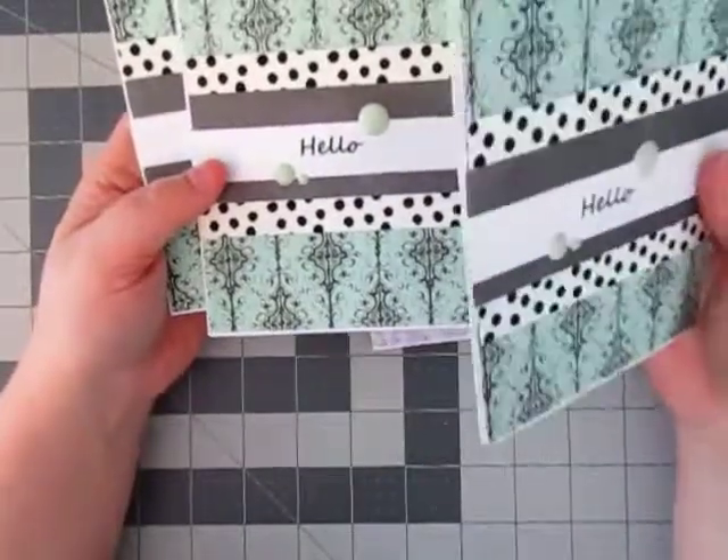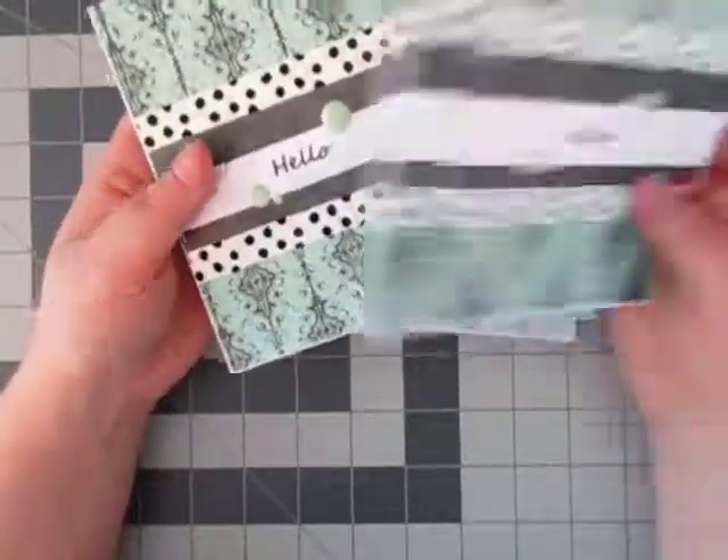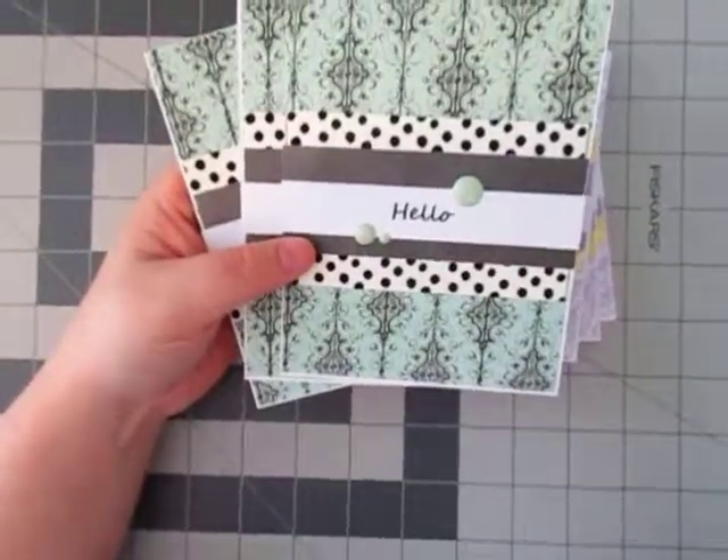Alright guys, just a small card share, nothing too special, but really super easy to make. And again, you can get all these papers that I have here at Hobby Lobby. Alright guys, have a great day!